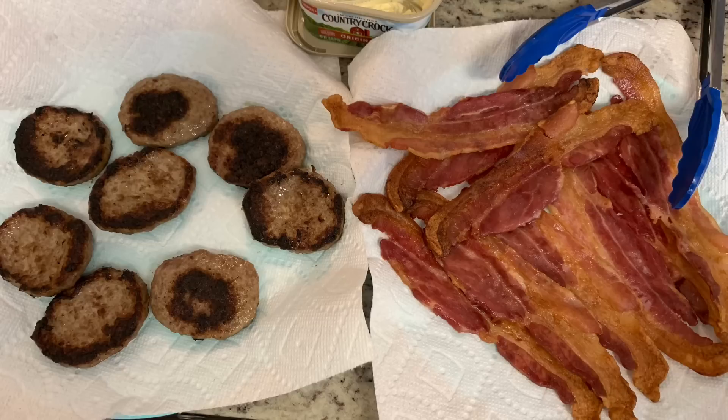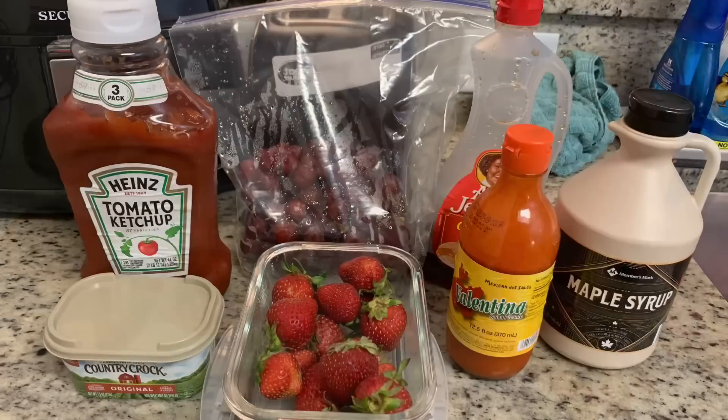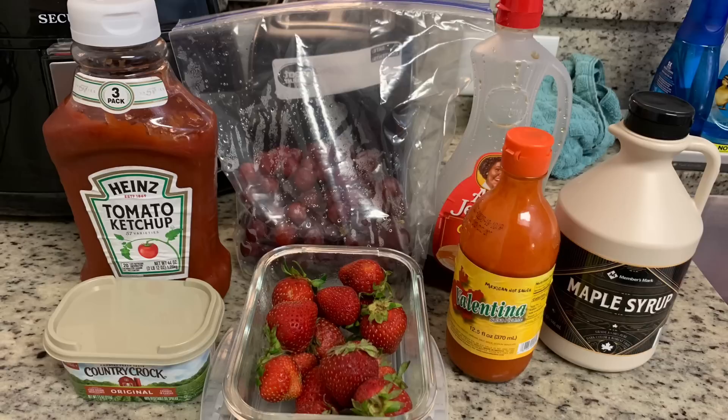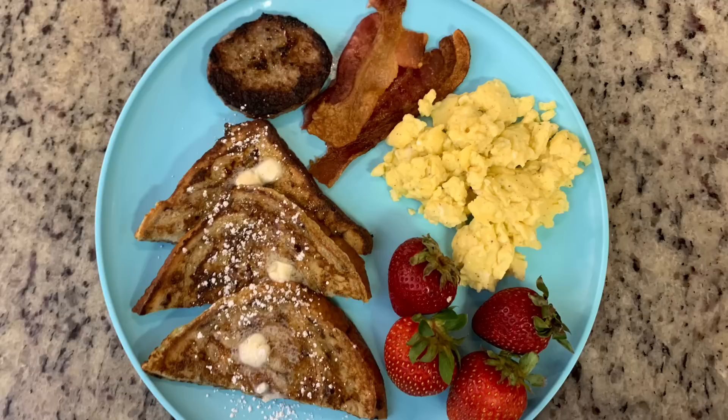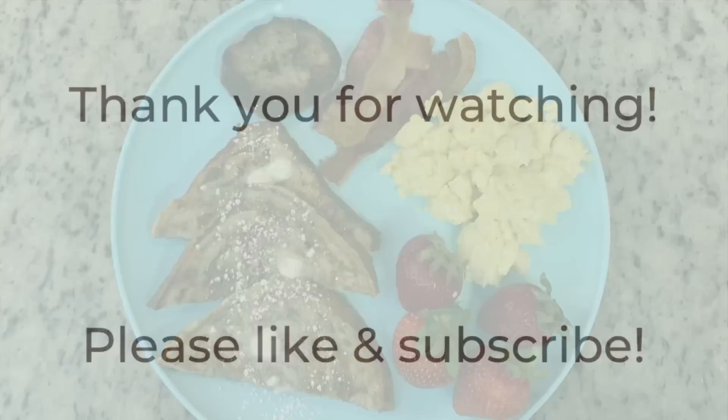Here is the finished french toast along with the bacon and sausage. I went ahead and cooked both packages and made quite a bit of scrambled eggs so we could warm it up for breakfast the next morning. To go with the french toast I have fresh fruit, butter, syrup, a little powdered sugar, and hot sauce and ketchup for the scrambled eggs. Here is my plate: french toast, a slice of bacon, a piece of sausage, some eggs, some strawberries, and a little syrup. This was delicious — I love making french toast with that cinnamon swirl bread; it gives it so much flavor.